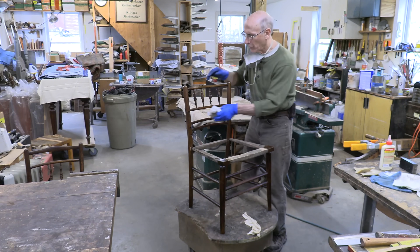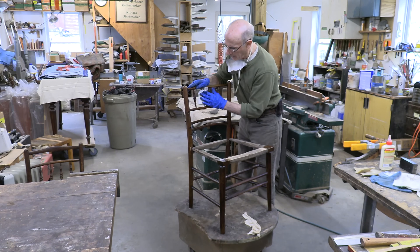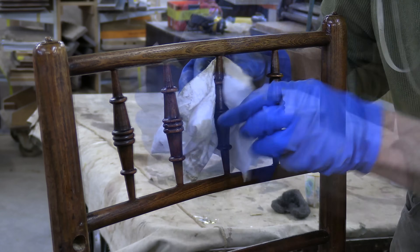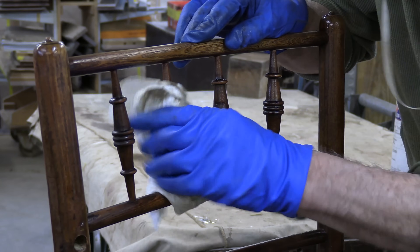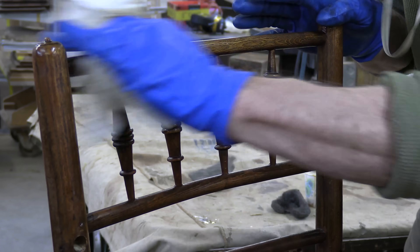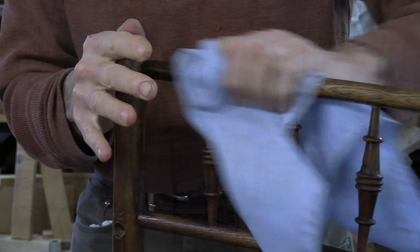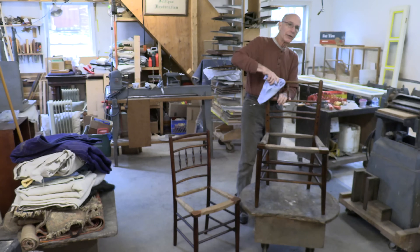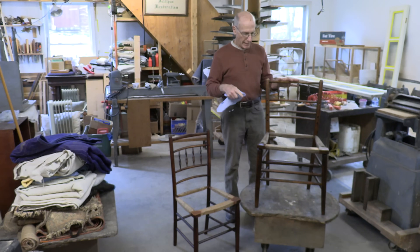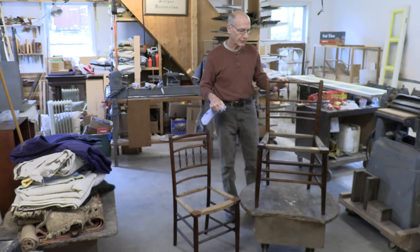I feel like with this coat of oil on here, which I'm going to wipe off as much as I can now, it will really set this up for a nice waxing job after the seat is done. That coat of oil worked great — the chairs look good. Now off camera I'm going to take them to the seat weaving people and have the seats done.